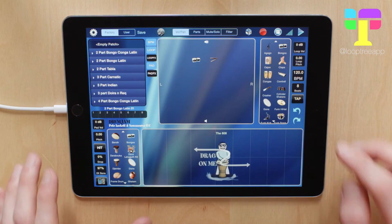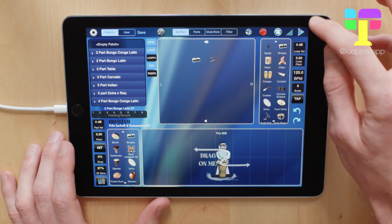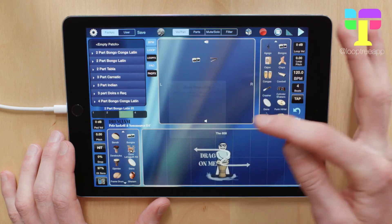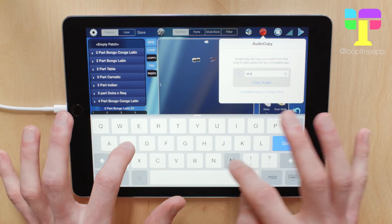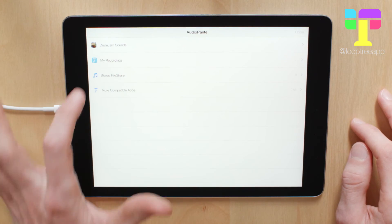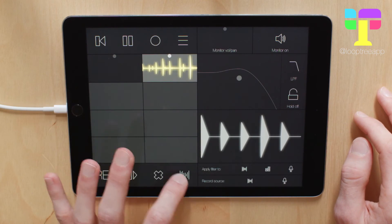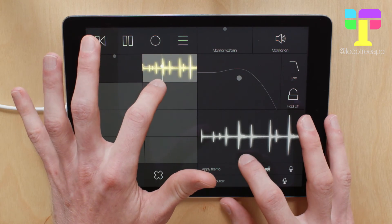So if we hop into Drum Jam, let's change this down to 4 beats, and then record a loop. And export that using Audio Copy. Hop back into Loop Tree, Audio Paste, find our recording, and then it's loaded in. And again, we can play around with that in the Beat Repeat.